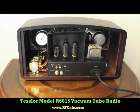Hi, this is Kurt Brottenberger with the RF Cafe website. I'm going to give you a quick video tour of the Tesla model R601S radio.